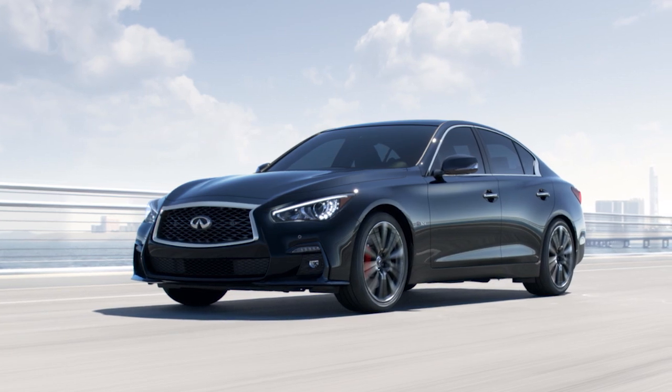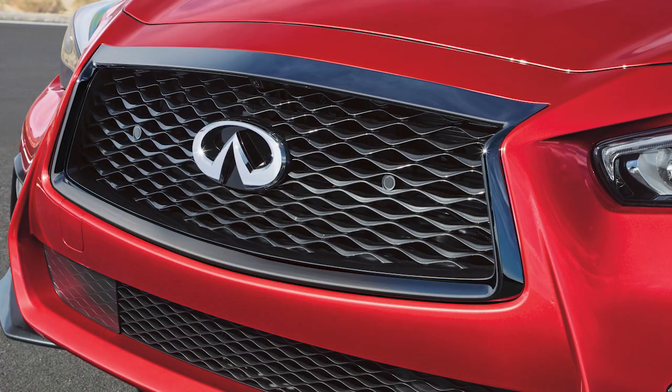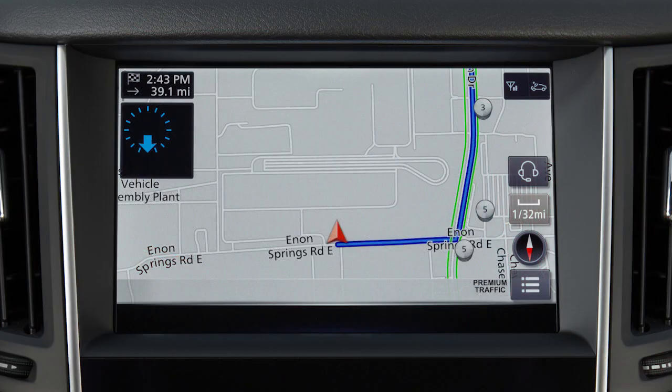Some functions cannot be operated while you are driving. They will be grayed out or muted on the screen. To operate them, park the vehicle in a safe location and then operate your system before resuming.